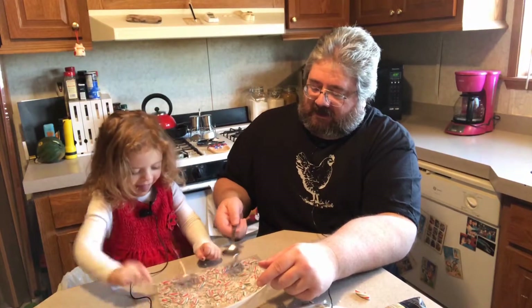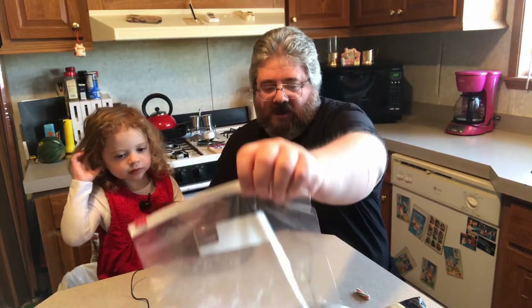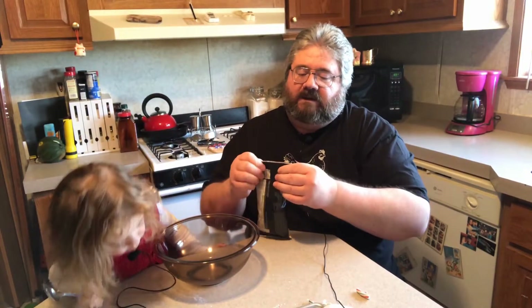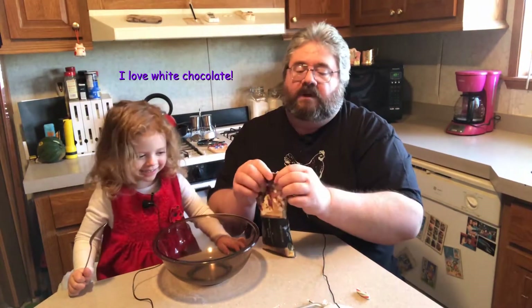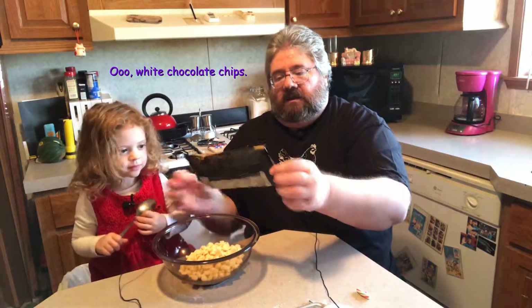Okay, we're done with that. Now what we're gonna do is take our bowl — I'm gonna sit this over on the wax paper. We've got our bowl, and we take our white chocolate chips and dump them in. Now we put it in a microwave on low, then take it out and mix it, then put it in the microwave on low again and mix it — until all of the white chocolate chips have melted into a nice melty ooze. That's what we're gonna do now.